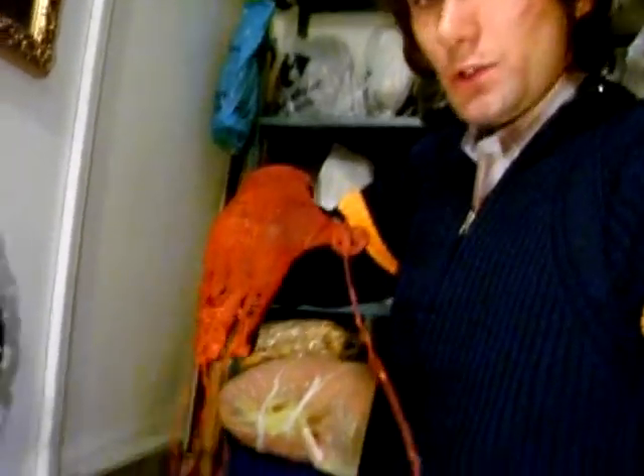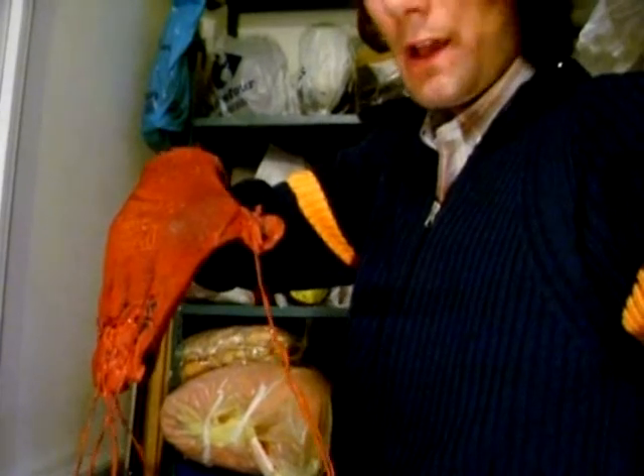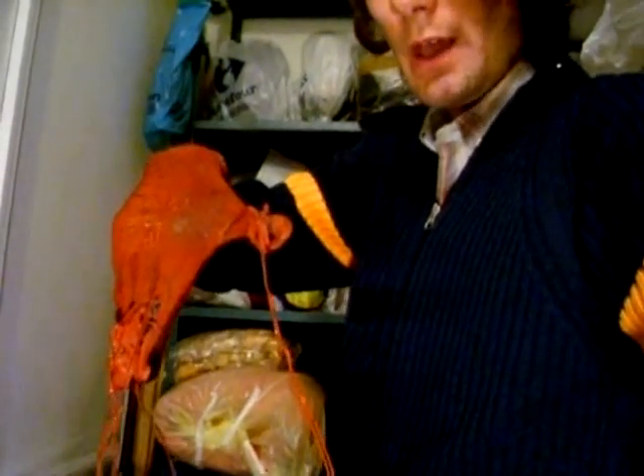Okay guys, this is just a little vlog. I just finished building this one. This is an end prop for the upcoming Halloween movie.